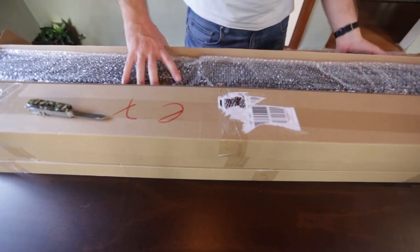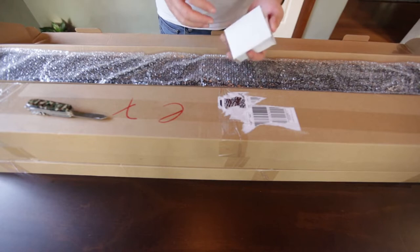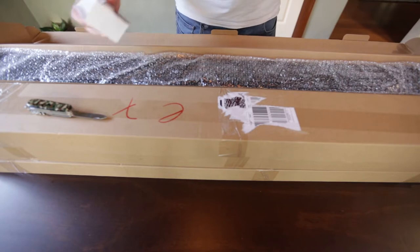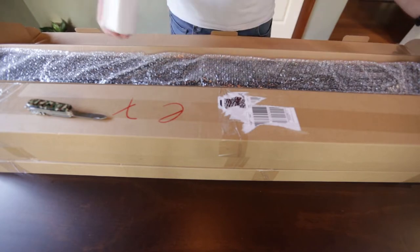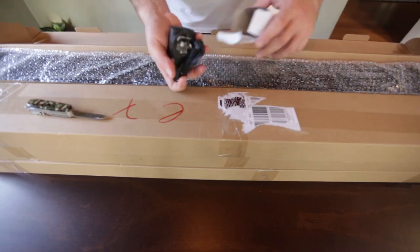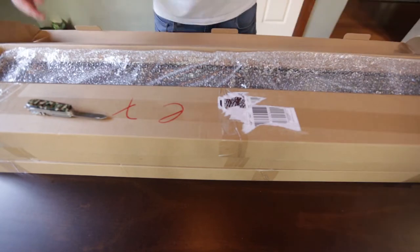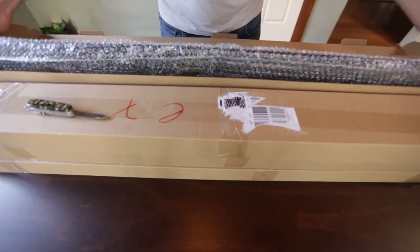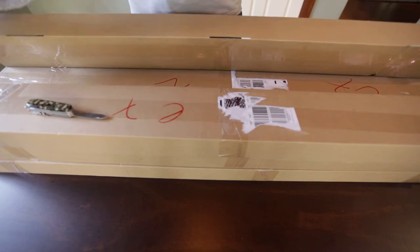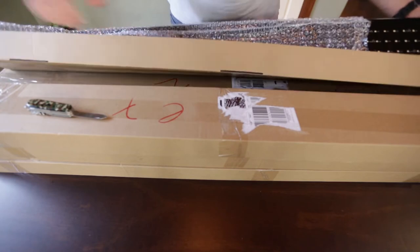So far they look exactly like the ones I already have. In the shipping boxes there's foam on either end, and the transformer is in a little box. The LEDs I've got now make a blue cast of light in the room. These on eBay seem to be a little bit different from the picture, however the way they're packaged seems to be exactly the same.